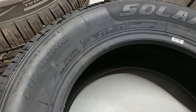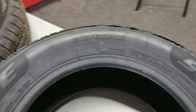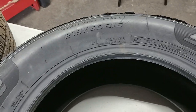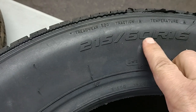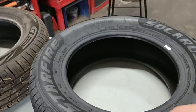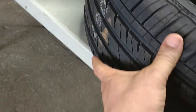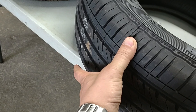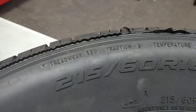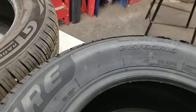A few notes when you buy a new or used tire — some stuff you probably already know, some you probably don't. Let me point out what to look for. This is a 215/60 R16 tire. The R16 is the rim size — 16 inches. 215 is the width of the tire in millimeters, and 60 is the aspect ratio, which is 60% of the width.